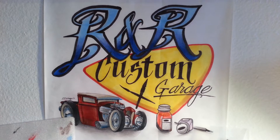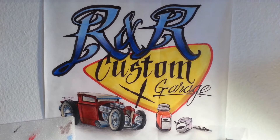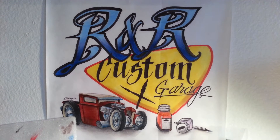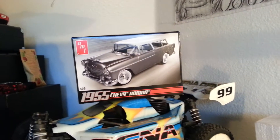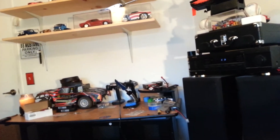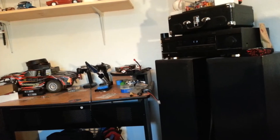Hey, what's going on guys, this is Mr. Mustang 149 coming from R&R Custom Garage. It's been a while since I did a video - probably around three months ago. I was working on the Chevy Nomad, and I started picking up my little shop here - the extra room we have in our house where I do my stuff. I started doing shelves and got into RCs again.